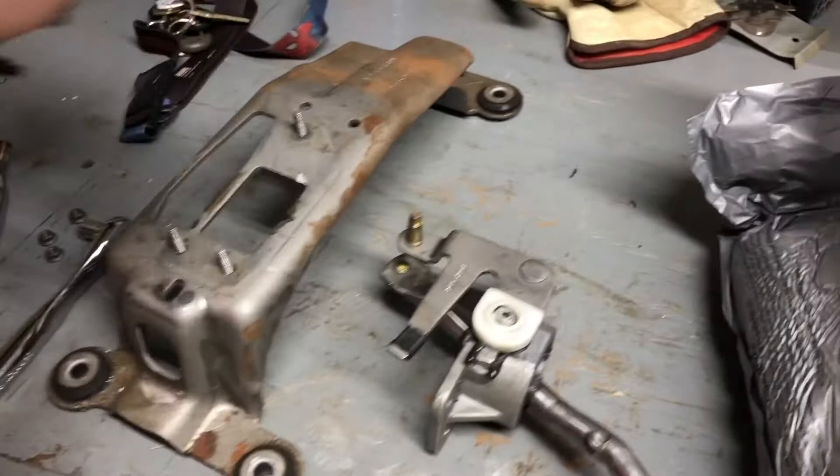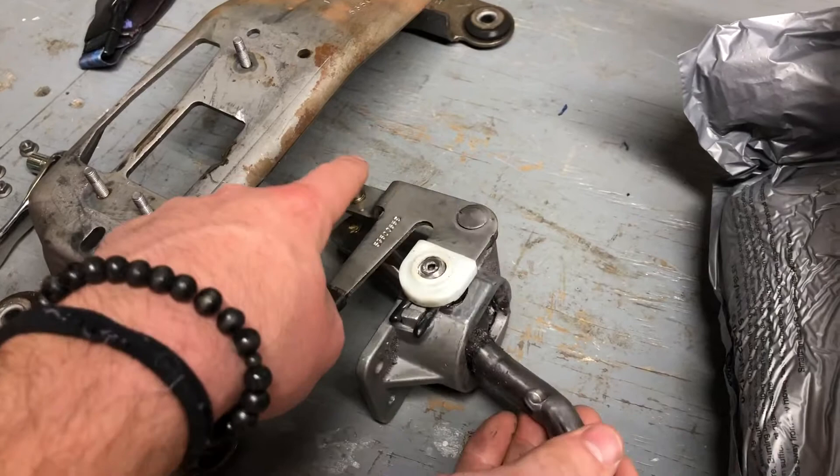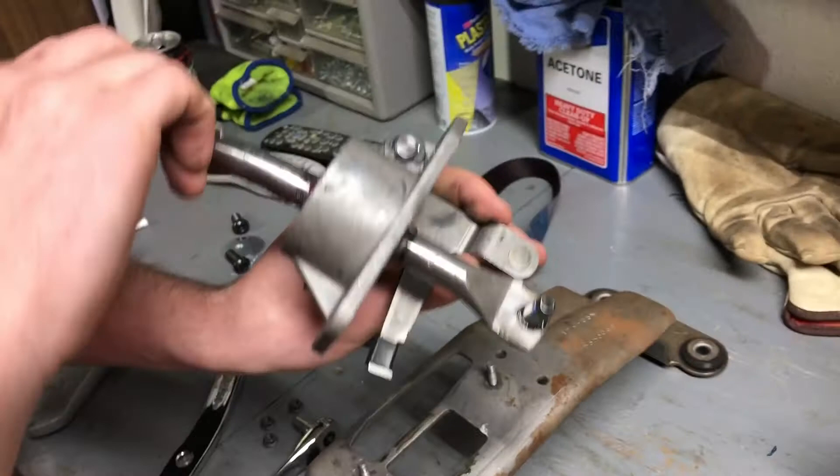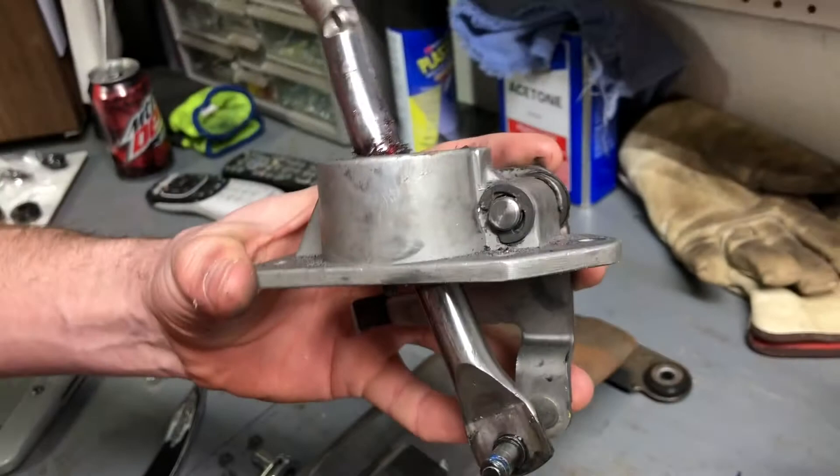There's one thing we have to retain from the old assembly — this whole piece right here. This is where one side of the cables go; I believe that's first, third, and fifth. You have to take the C-clip off right here, and that'll allow everything to pull straight out and swap straight over to the Hurst.